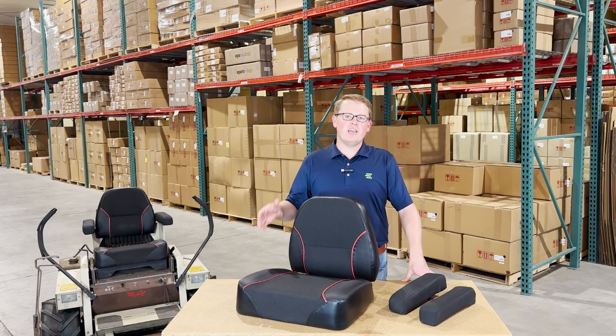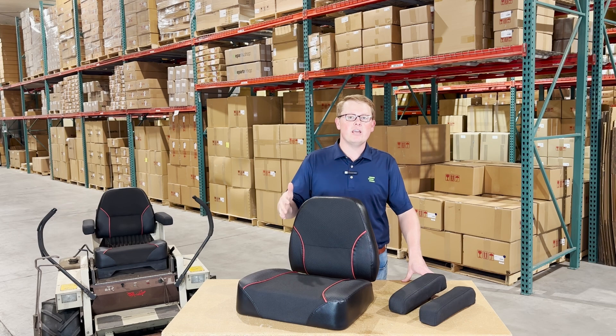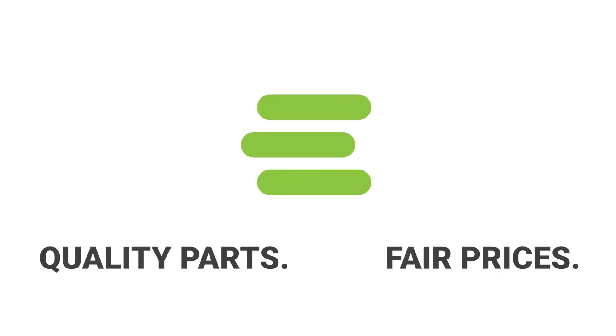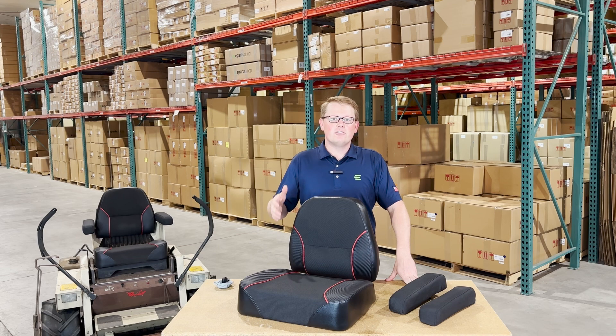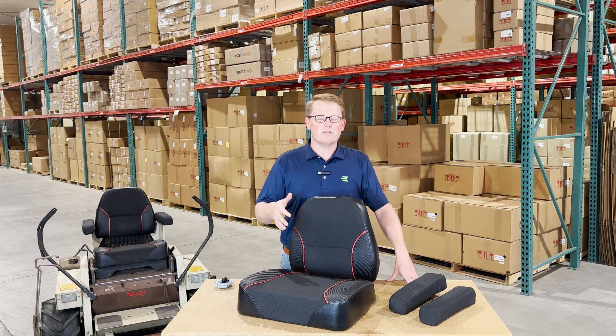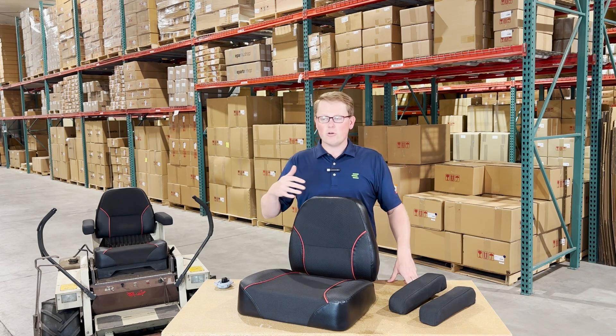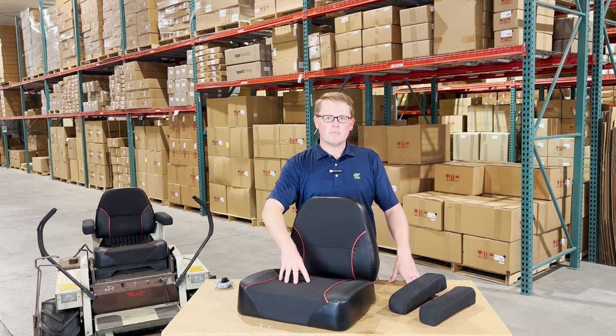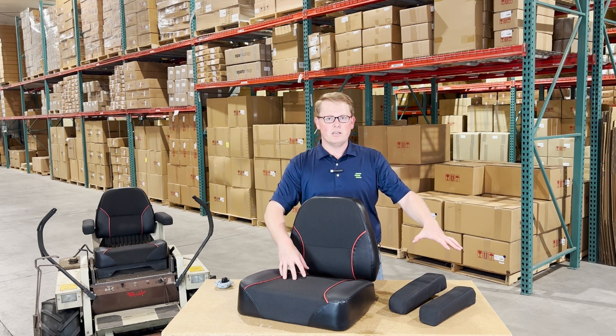Hi, this is Brandon with eParts, and today we are reviewing the range of aftermarket seat cushions that we have available for the Grasshopper mowers. These are a direct fit seat replacement for a wide variety of the Grasshopper lawnmower models. We carry the backrest cushion, the seat bottom cushion, and an armrest kit.